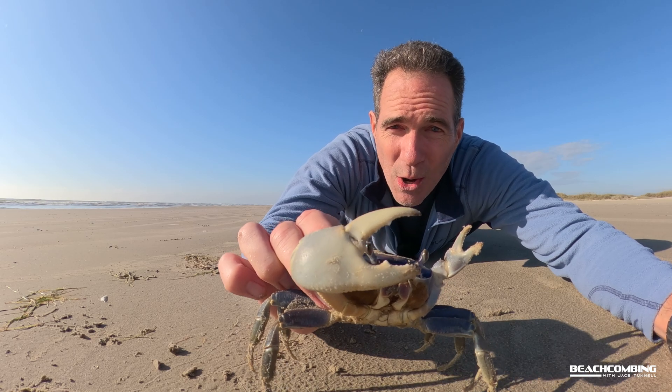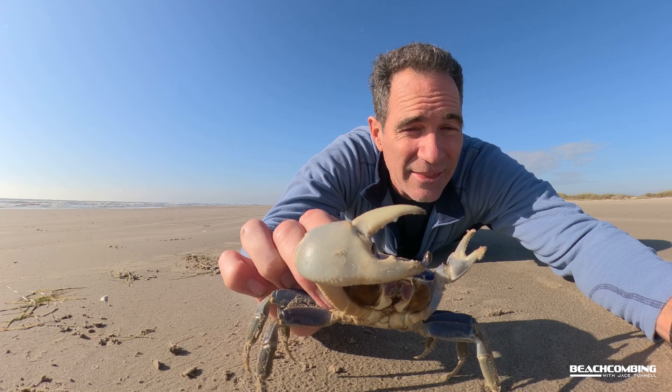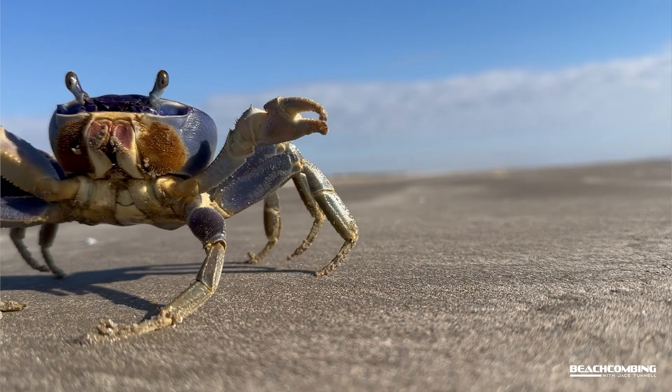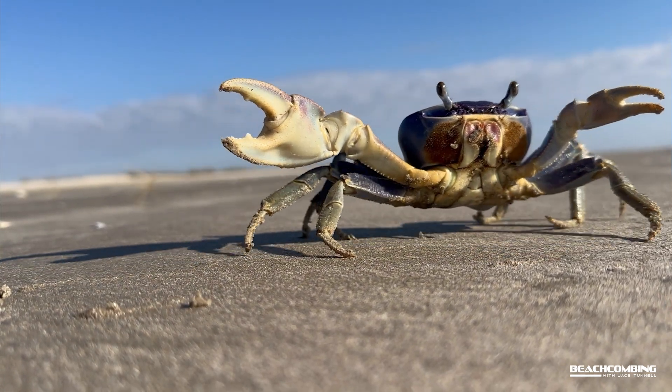They can molt up to 60 times and they live up to about 15 years — that's a pretty long time for a crab. They can actually cap their holes to protect themselves.